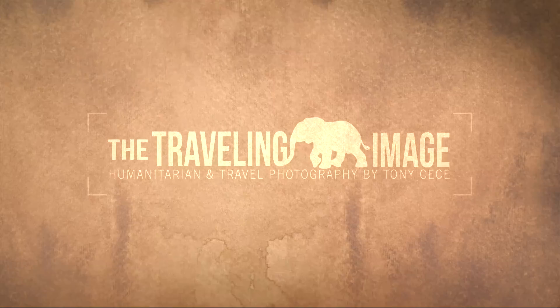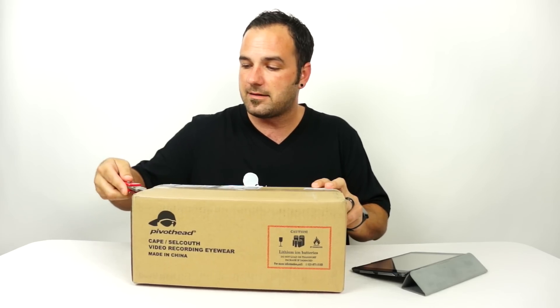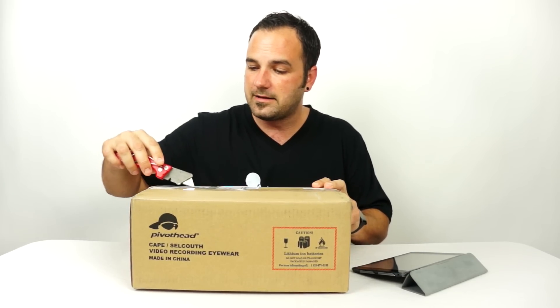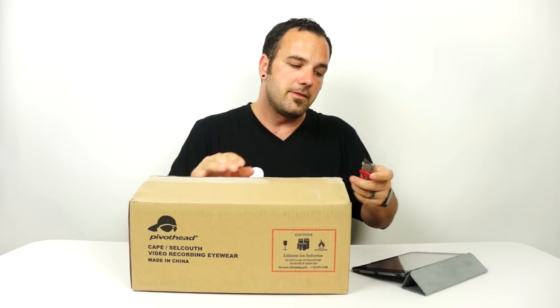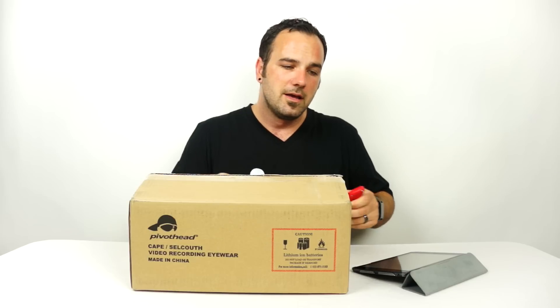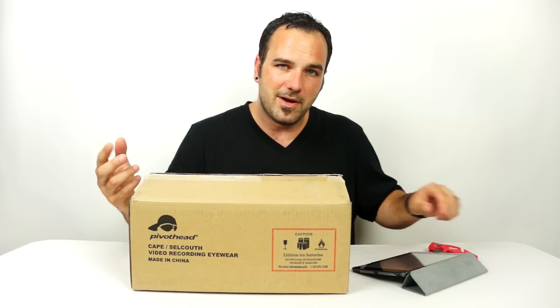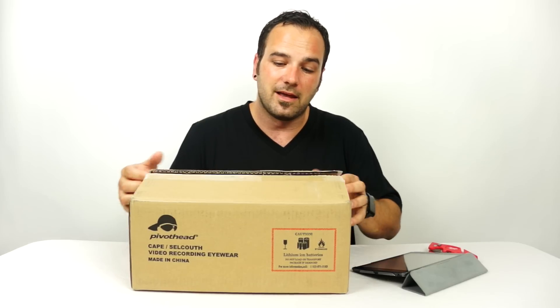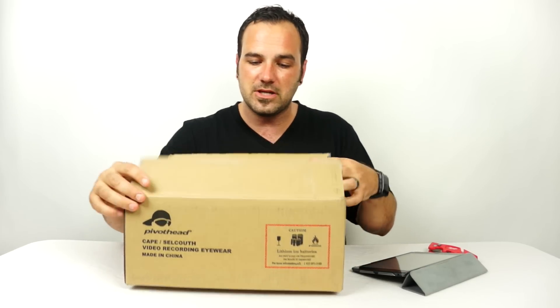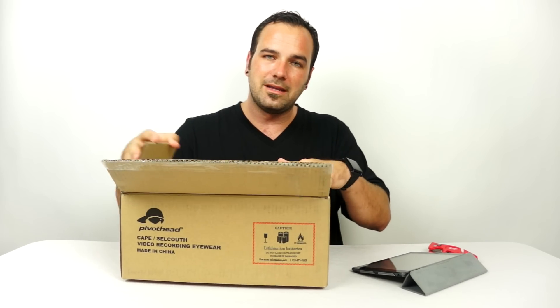I was an original Pivothead owner and I really liked their glasses. I did a comparison of them to the Google Glass and there's several areas where they came out on top and a couple areas where they were a little bit behind, but some of the changes that they've made in these are what I was really excited about. So I'm going to go ahead and open this package here and show you guys what is inside.